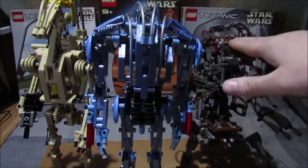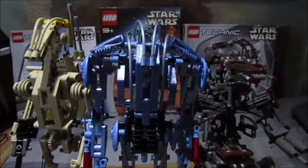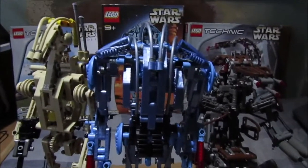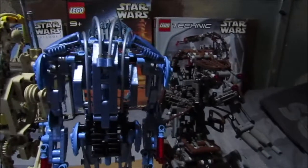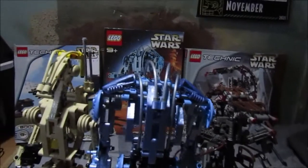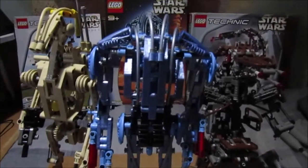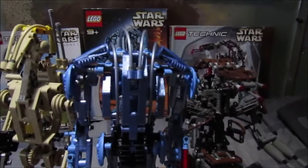Definitely good luck getting the Droideka, the Battle Droid, and the B2 Super Battle Droid — they are extremely rare and hard to find. If you like this review please leave a like, and share if you want. If you want to see more LEGO sets such as Bionicle sets like Maxillus, let me know in the comments which Bionicle set you'd like me to look at — but don't request ones I don't have. Please like, subscribe, and stay safe due to the new variant.